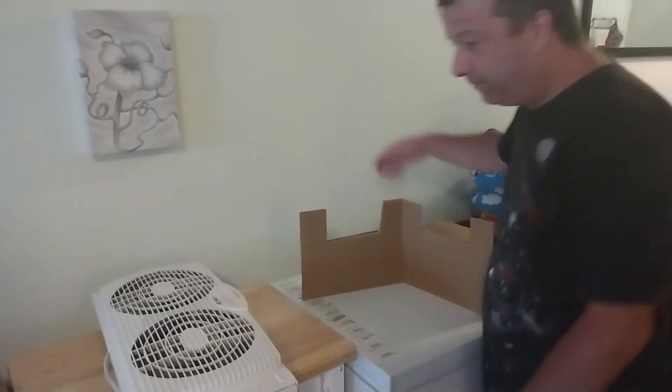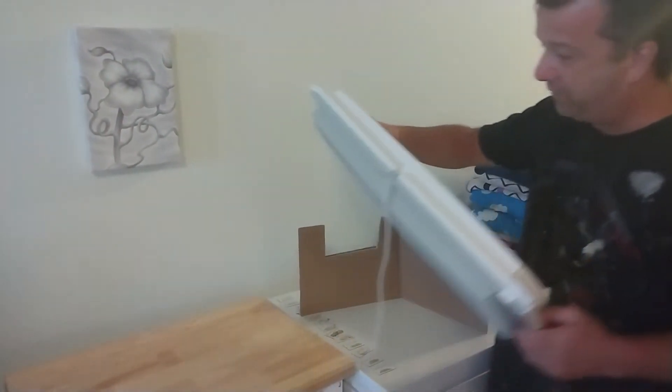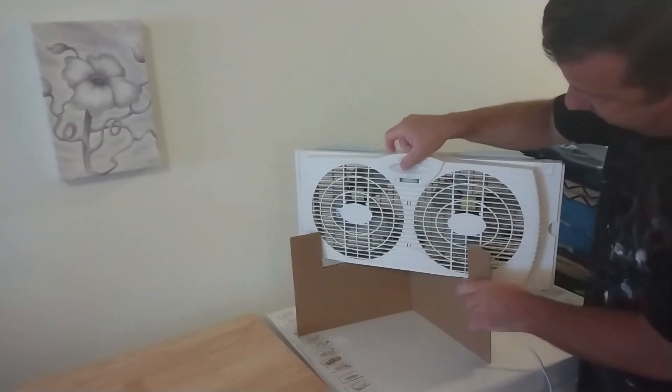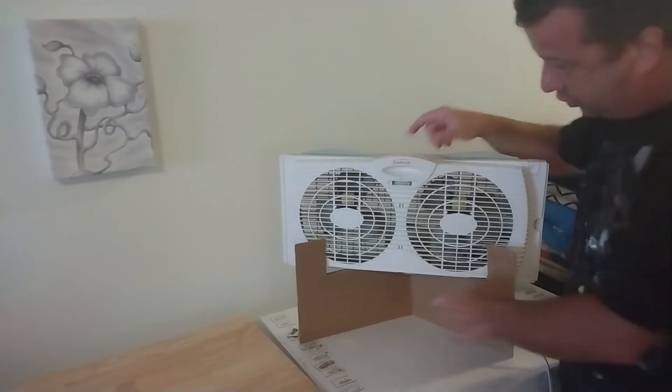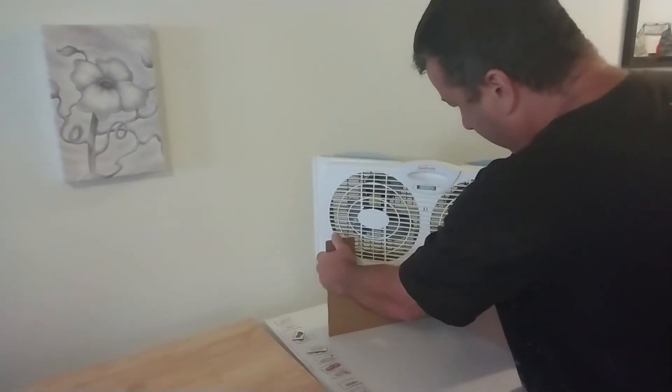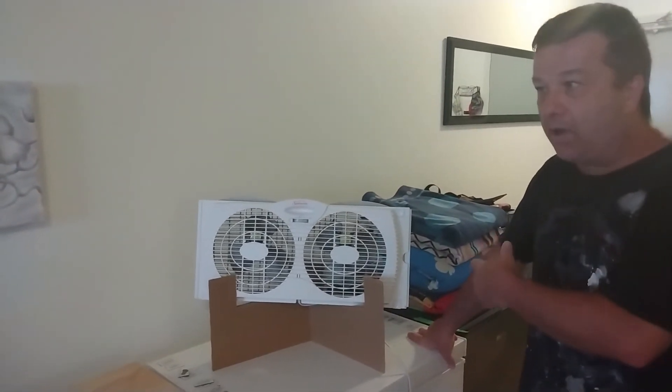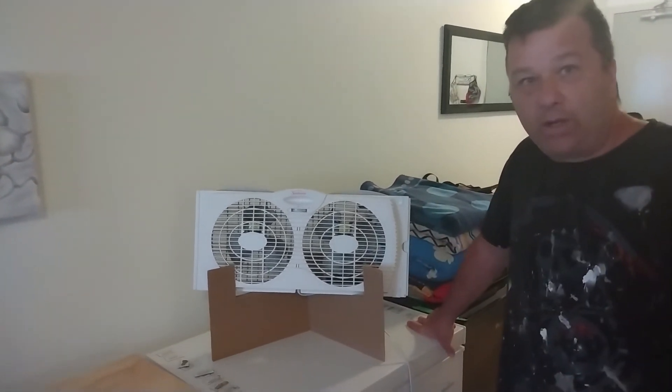Then you're gonna put it like this, and take your fan — wherever you want the wire, you can put the fan in it like this, and then you're just gonna stretch it out a bit. There you go! Look at that — you got your window fan set up as a floor fan. Wasn't that complicated?